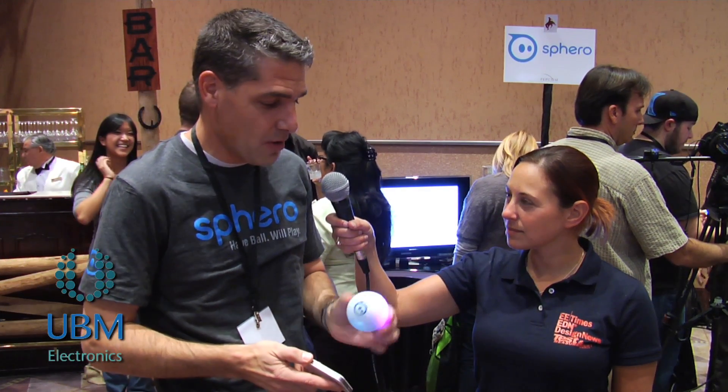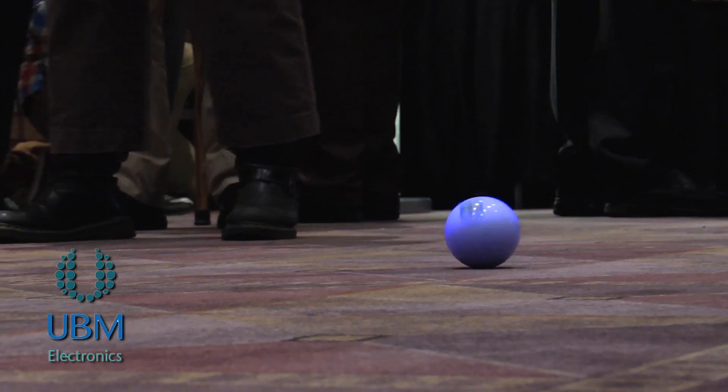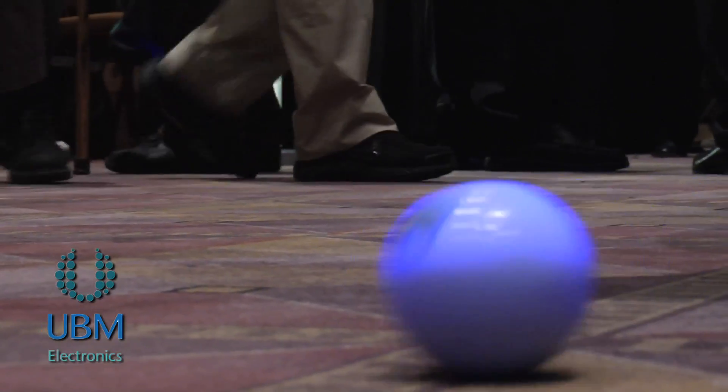We take that data and apply it to the control system, so Sphero is always balancing himself inside the ball. That's what allows us to drive him straight, turn around and come back, and maintain a heading.